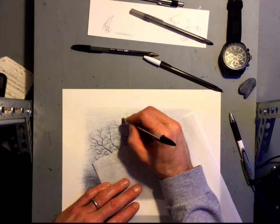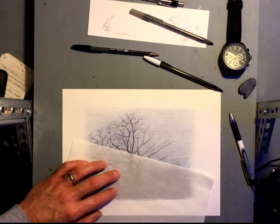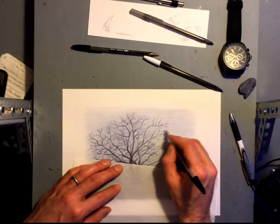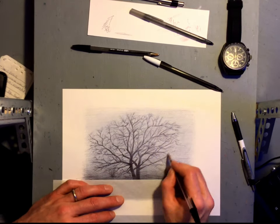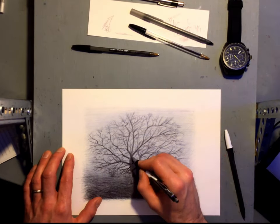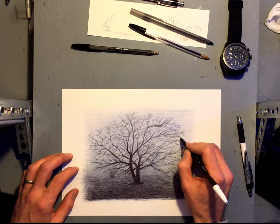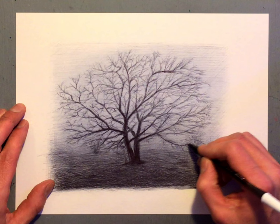Near the trunk I am using the Zebra Z Grip Flight pen — the ink it puts down is really dark, so it puts a real rich tone in there. Just kind of following some information from the reference photo, I start putting in a lot more detail for the edge, and you can see that it's coming together the way I wanted it to be.